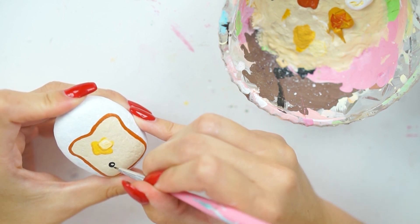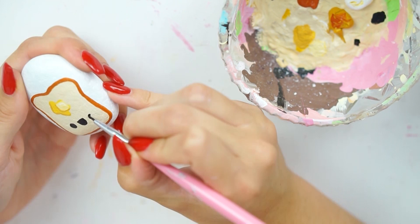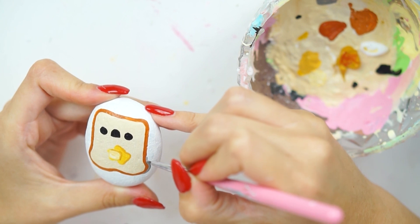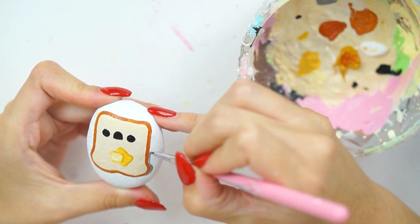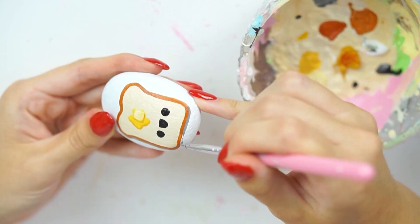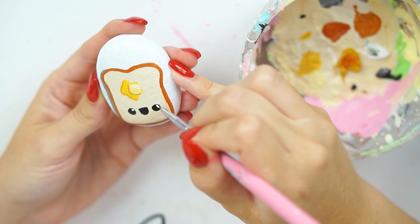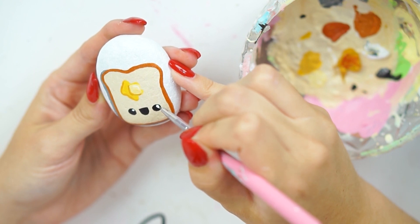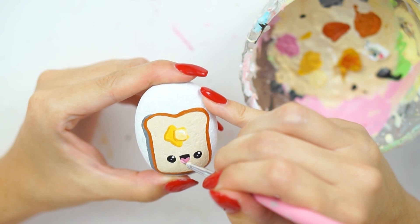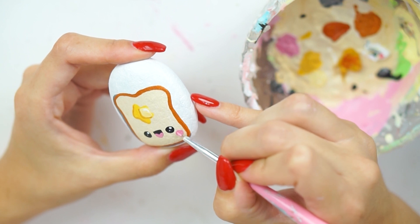With the same nail art brush, I painted on a cute kawaii face at the bottom — the same cute little face I always do. I went back in and added shadows to the toast in gray to make it look like shadows being cast on the white. If you're doing your stone in a different color, say pink, you might want to do a darker pink shadow instead of gray. I then added highlights to the eyes, a light pink tongue inside the mouth, and blush either side of the eyes.